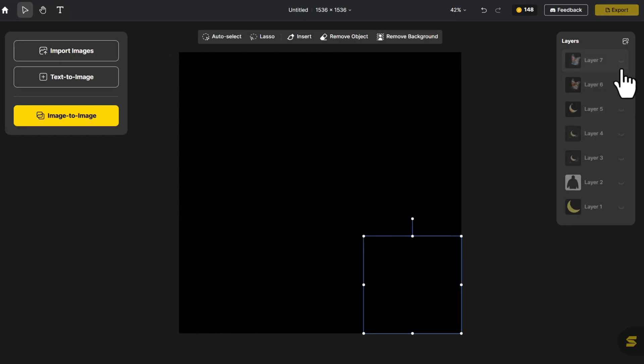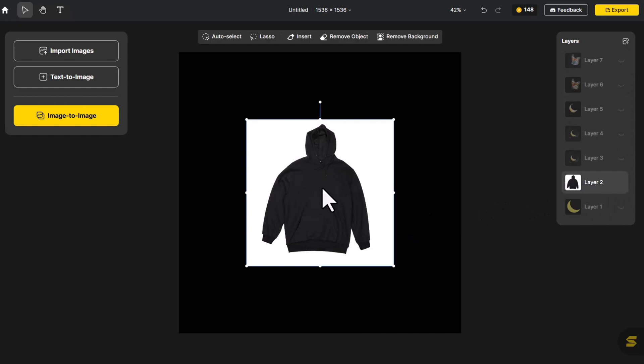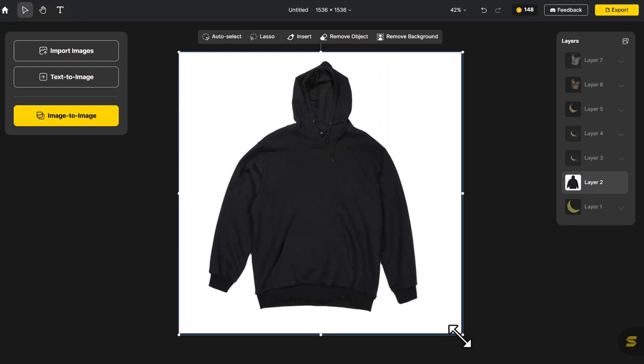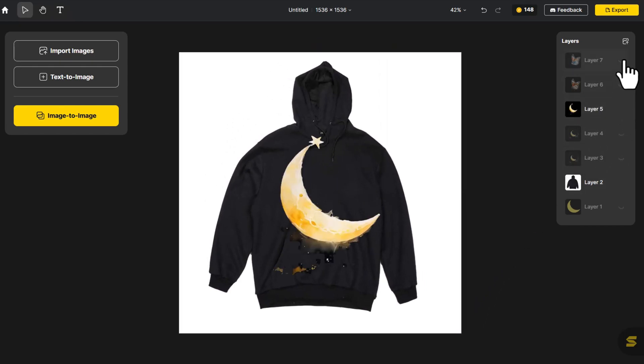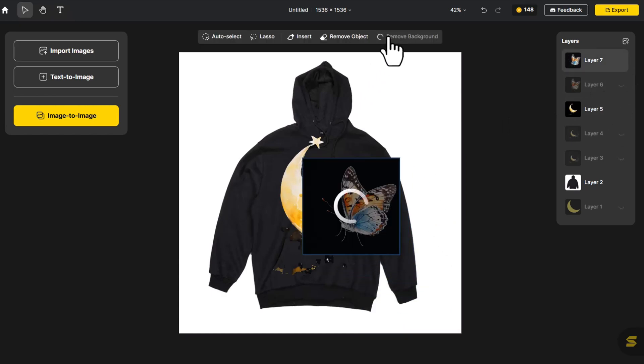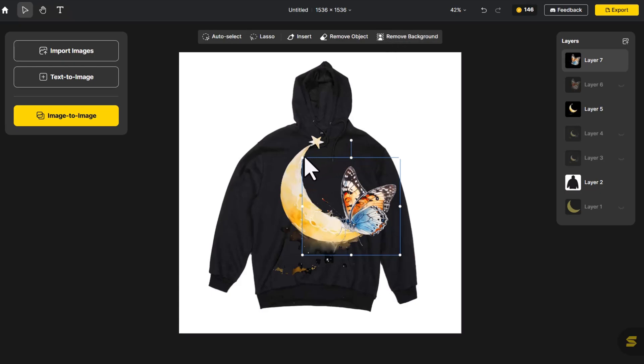With the image ready, reopen the hoodie layer and adjust it to fit the canvas size. Now, bring back the print layer. Notice the butterfly layer still has a background? Click Remove Background once more and adjust both patterns to fit the hoodie.